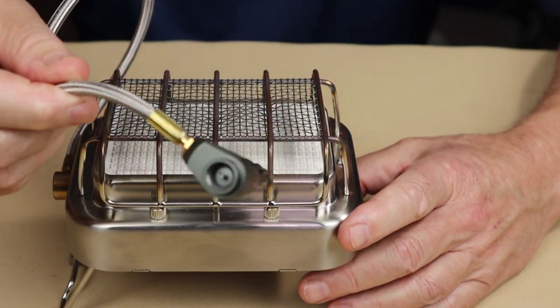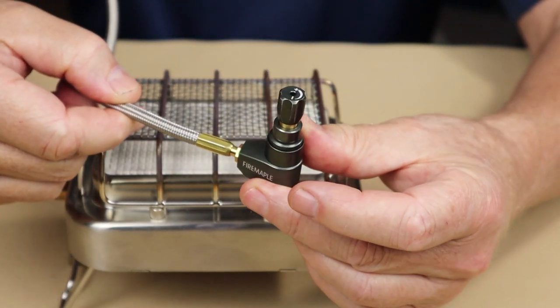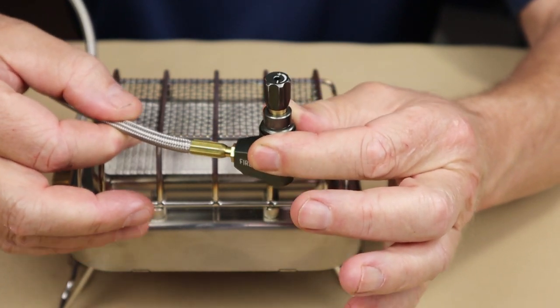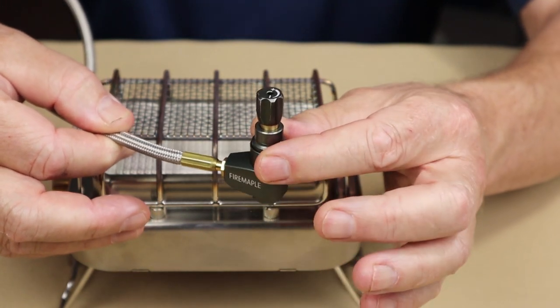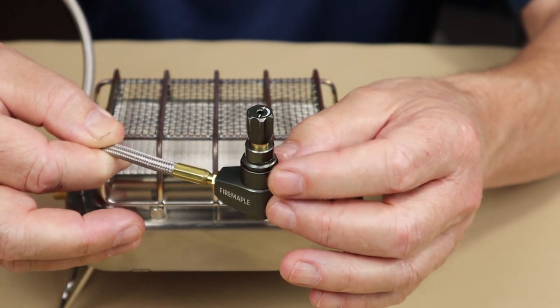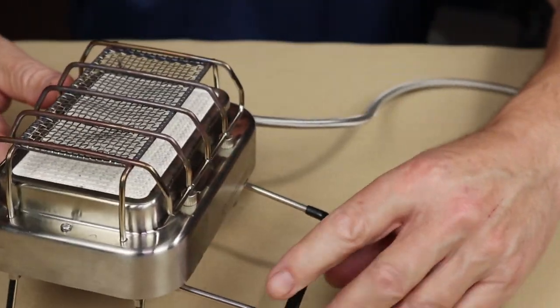Something that appears on a few Fire Maple stoves is this pressure-regulated gas attachment. Different from a regular gas attachment, we've talked about the benefits of pressure regulation before — primarily it works better in cold weather, maintaining even pressure as temperatures drop and as the canister contents drop as well.